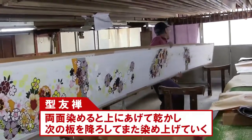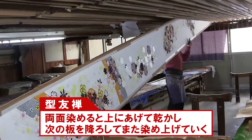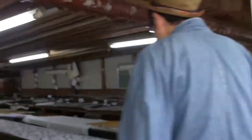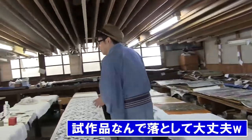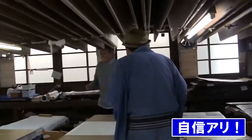Now lift it up and let it dry. He'll take down the next board. Shall I help you? No, no, you don't have to. I'll have you work on the second floor. We came upstairs. This is a prototype, so you can touch it. I also go to the gym twice a week for a workout, so I think I can lift even if the board is heavy.